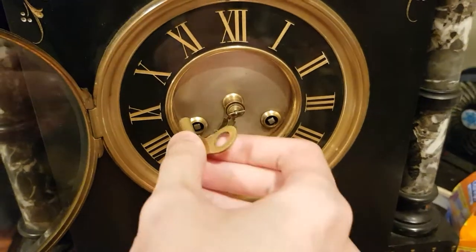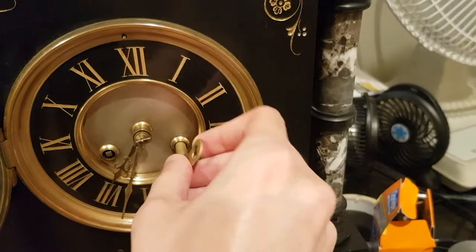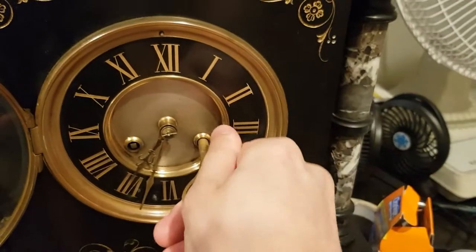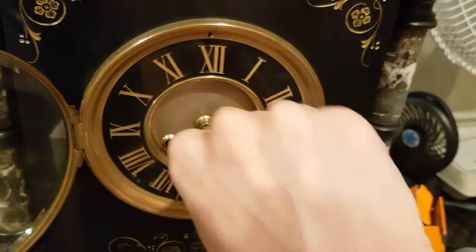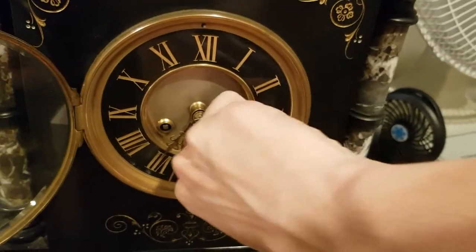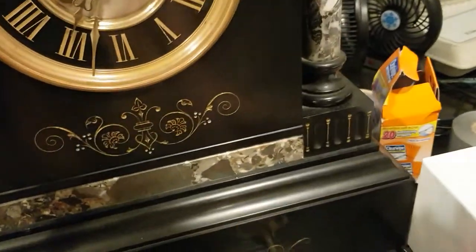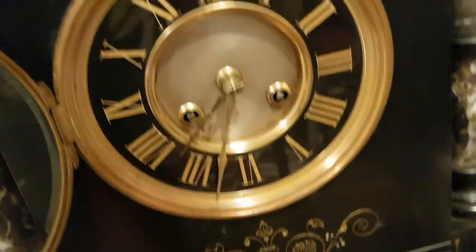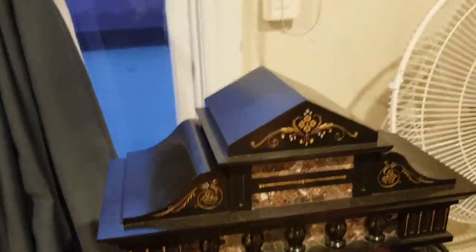I really need to change this winding key because it's just a bit too wide. The mainspring is done — it wasn't really that unwound but I wanted to do a video of winding it. The chime spring is a lot quieter when you wind it. I always like hearing the sound of winding. That's done all the way — let's fix this hand here.